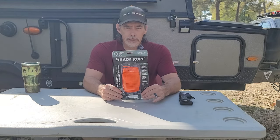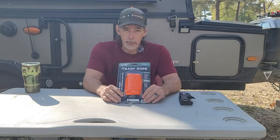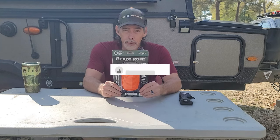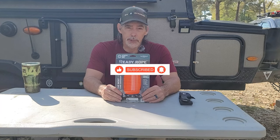Alright guys, welcome to the channel. This is Tim with Outdoors for Adventure. If you haven't been here before, be sure to hit that subscribe button because you never know what you're going to find on this channel. I guarantee you one thing though — it's going to be something to do with the outdoors.